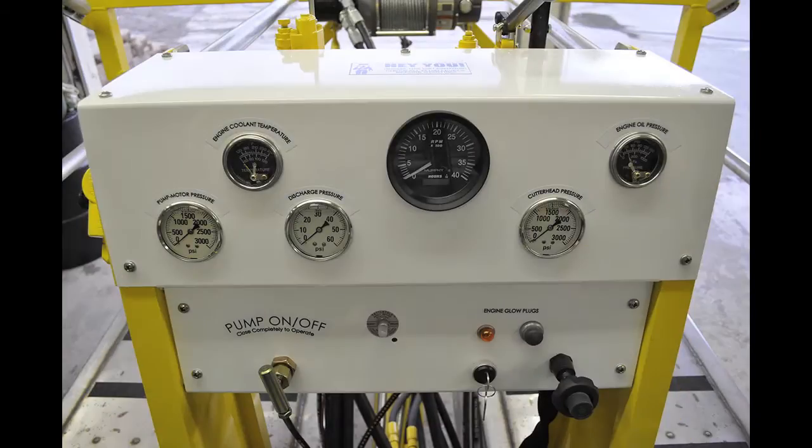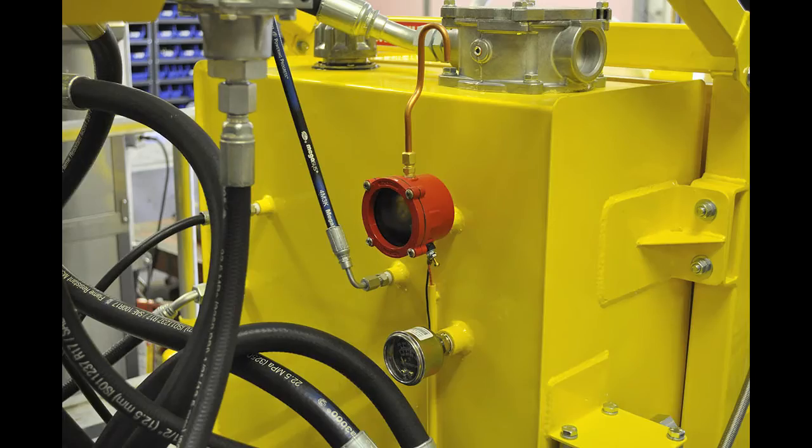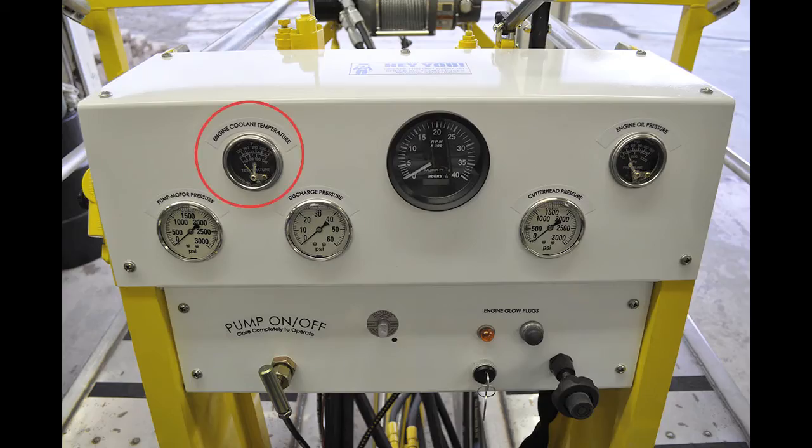The Dino 6 is protected by a Murphy engine shutdown system. This system has four separate gauges that monitor the stability of each function: the engine coolant temperature gauge, which monitors how hot the engine coolant becomes, and the engine oil pressure gauge, which monitors the oil pressure in the system.